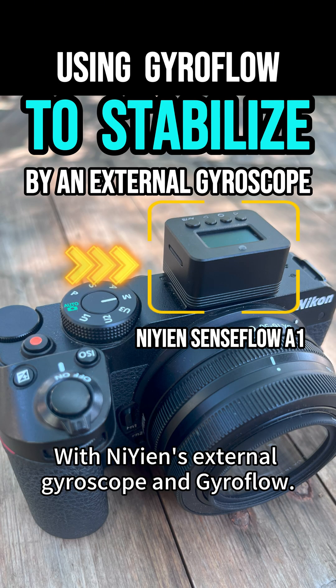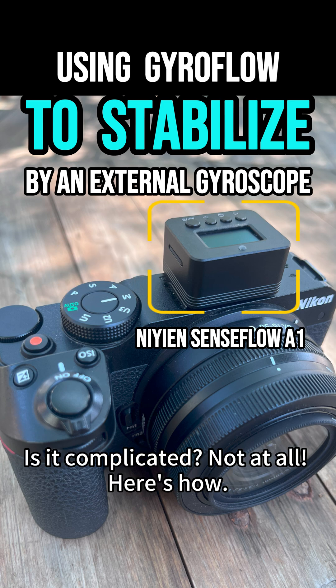With Neon's external gyroscope and Gyroflow. Is it complicated? Not at all. Here is how.